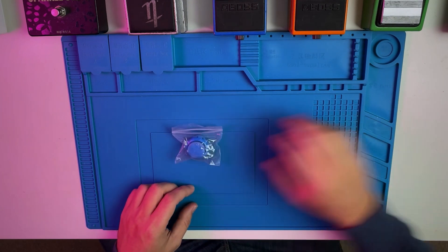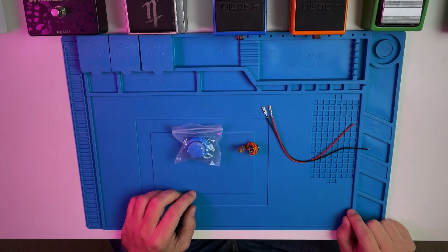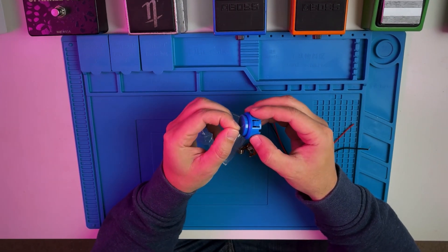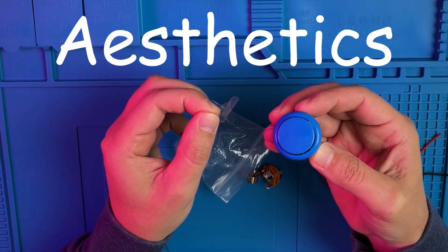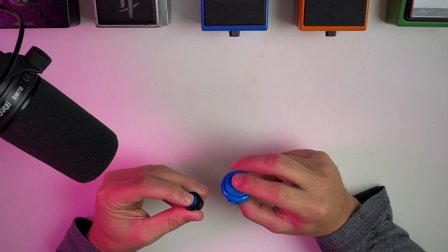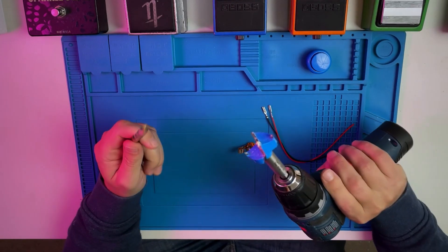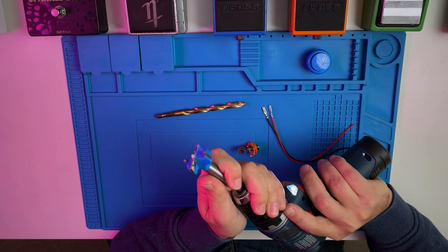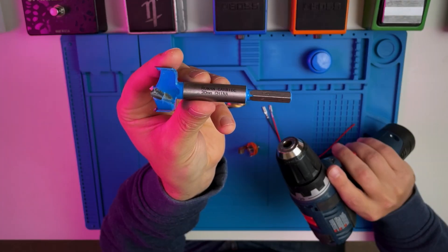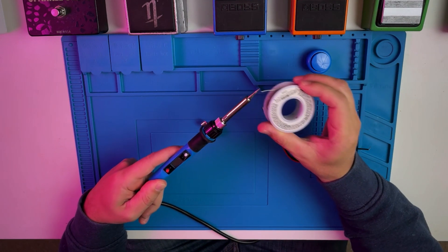For this build, we'll need a button, a mono audio jack, some wires, and an enclosure to put it all in. If you're planning on building this, I recommend using a less clicky button, but I'm in it for the aesthetics. For tools, I'll be using a drill with a ¾ inch or 10mm bit, and a 30mm Forstner bit. These things are perfect for making arcade button holes. And finally, we'll finish it up with a bit of light soldering to make our connections.